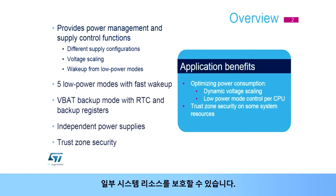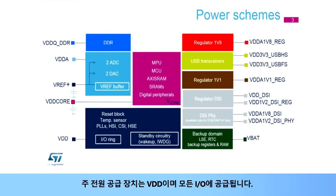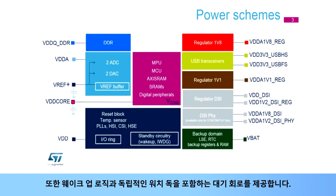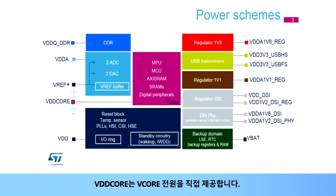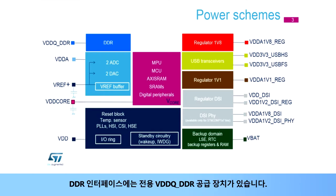Some system resources can be secured. STM32MP1 devices have several independent power supplies which can be set at different voltages or tied together. The main power supply is VDD, supplying all I/Os. VDD also supplies the reset block, temperature sensor, all internal clock sources, the standby circuitry, which includes the wake-up logic and independent watchdog. The VDD core directly provides the V-Core supply. V-Core supplies the MPU Cortex-A7, MCU Cortex-M4, with most of the digital peripherals and the AXI RAMs and SRAMs. The DDR interface has its dedicated VDD-Q DDR supply.